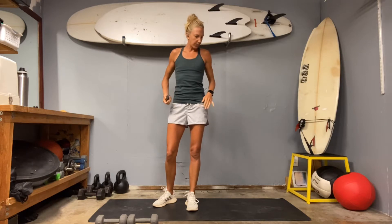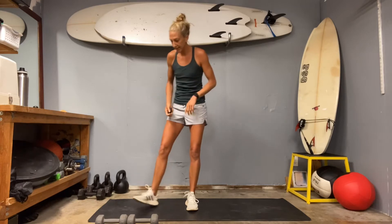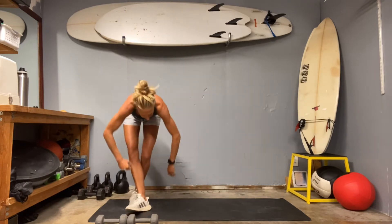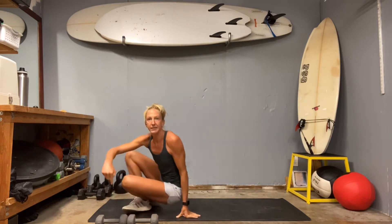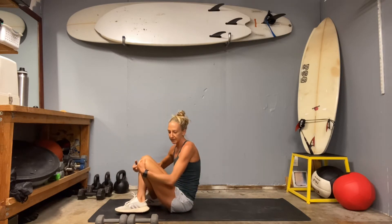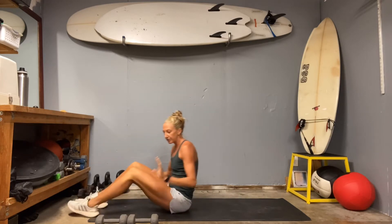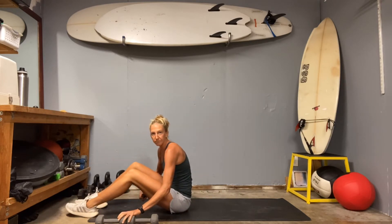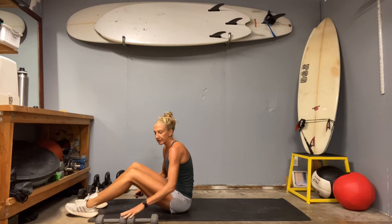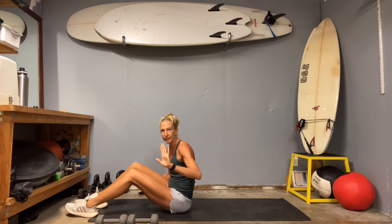We are going to start on the ground, on our backs on our mats. Have a set of weights handy — nothing crazy as far as weight selection goes. I'm going to use my 10s. If you prefer fives or eights, that would be fantastic. Or if you're used to slinging around 30 or 35 pounds, maybe grab a 15 or 20. We're just going to be using them for one little set in the middle. Everything's going to be on a one minute timer today, and we'll float straight into it.